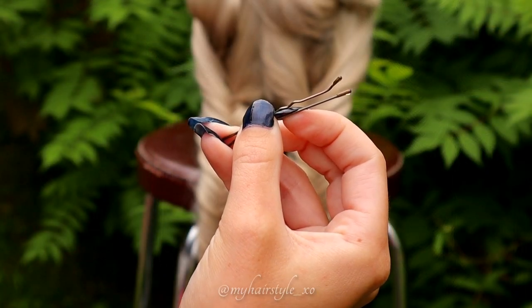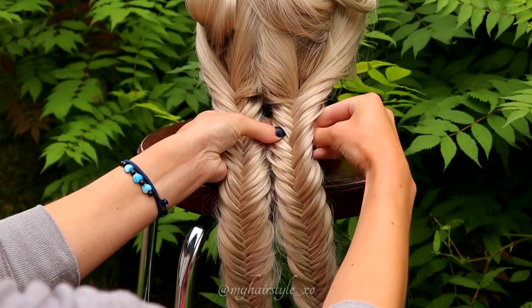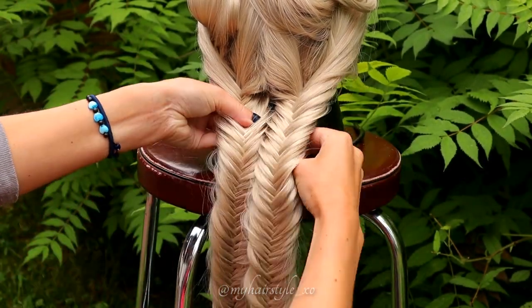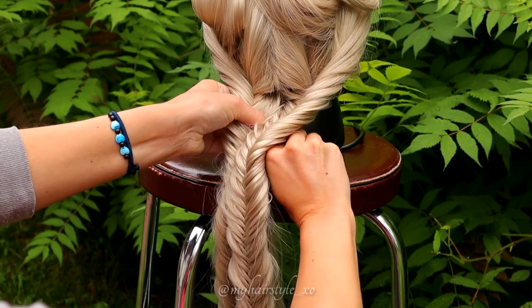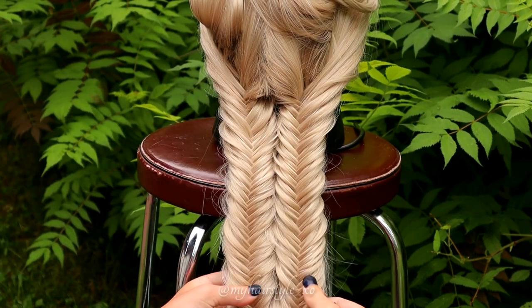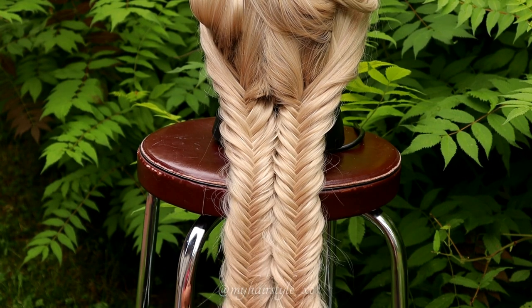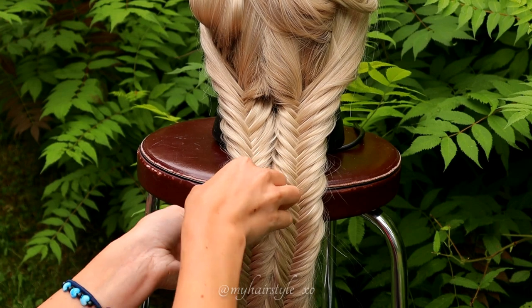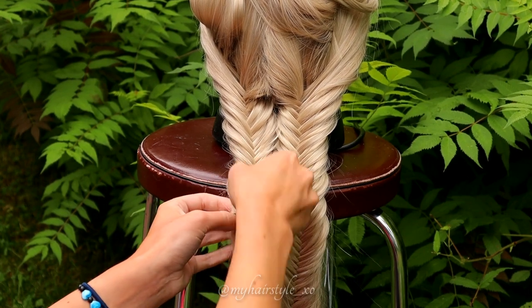Next I connect these two braids together with bobby pins. After that pull the strands you left out from the fistel braid on top.